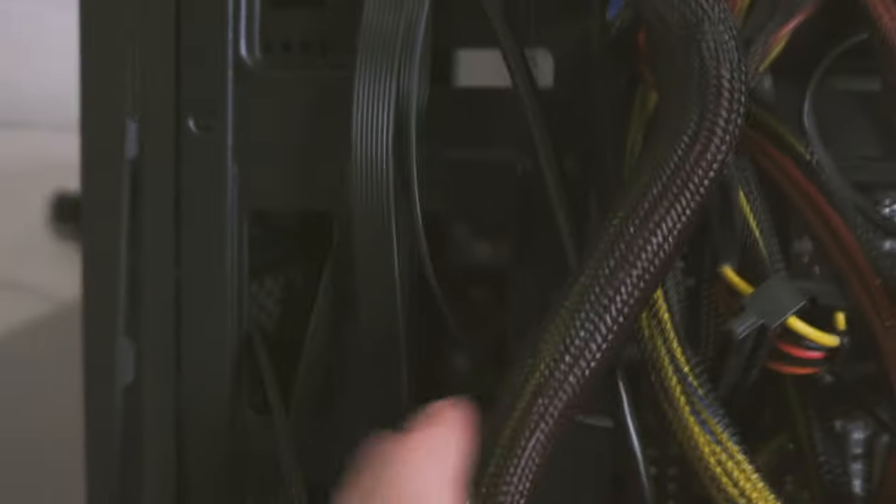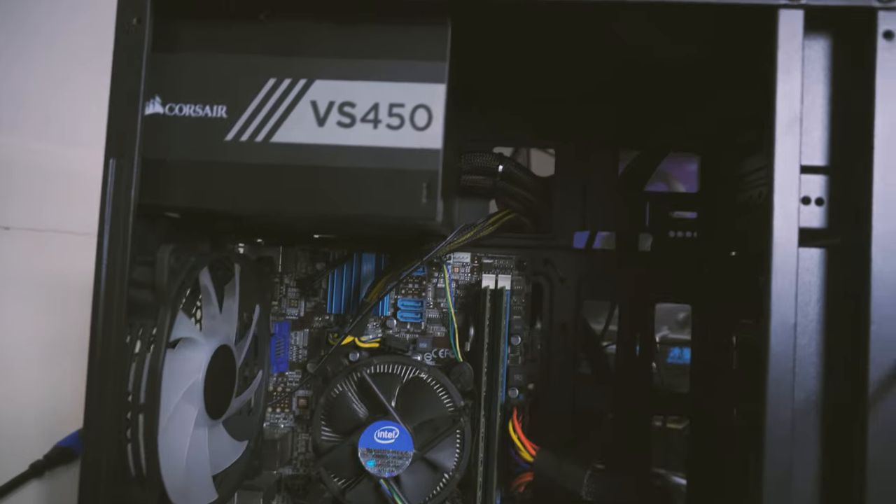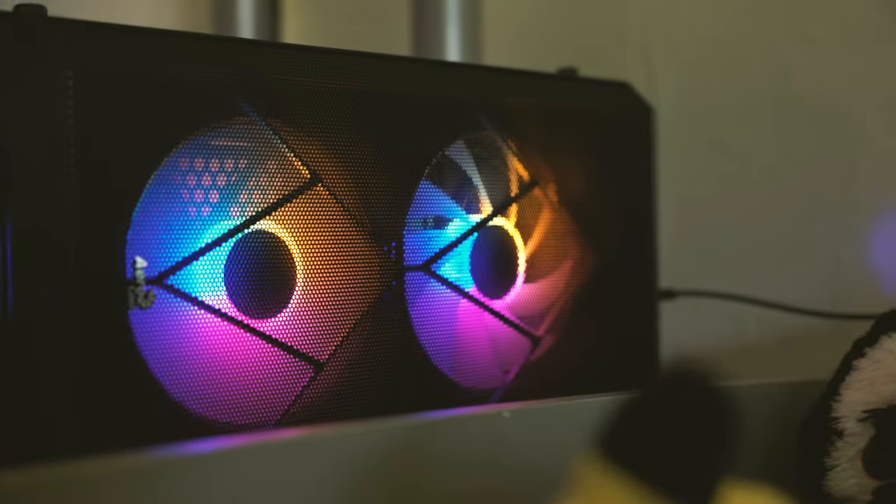As you might have seen from the montage, the build footage looks a lot different to the overall build. I did try a dual-cam setup with both my Sony ZV-E10 and Sony A7R II. But when I found out that the Aerocool case was absolutely horrible to build in, I just decided to build this off camera because I was getting pretty annoyed. My recommendation: do not buy the Aerocool CS107 — it's an absolutely terrible case. One of the fans also stopped working: the RGB still lights up, but the fan spins up for about a minute after boot and then just stops.